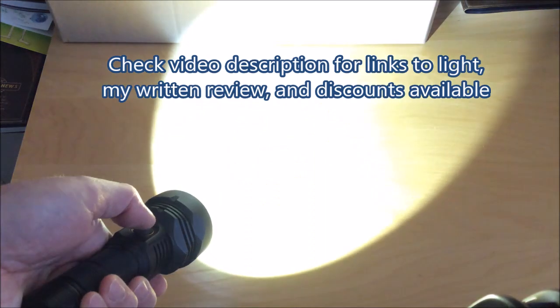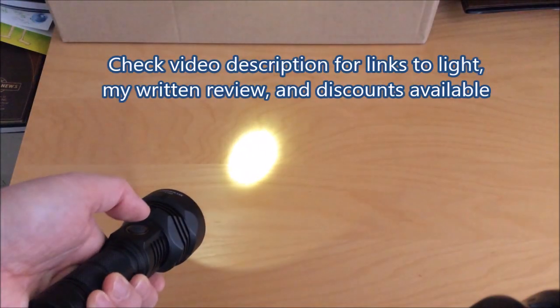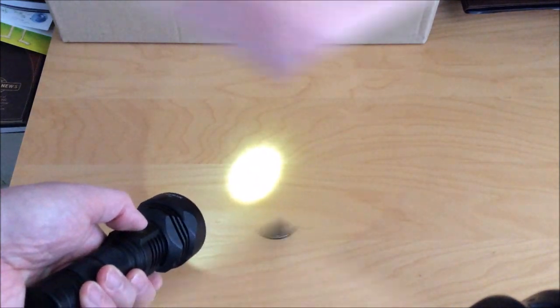Check out the video description for links to the light at the manufacturer's site, my written review, and any discounts available.